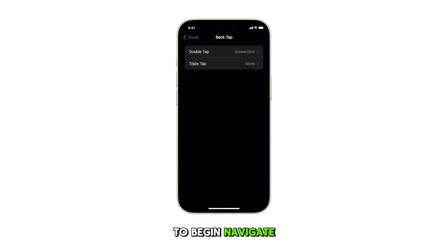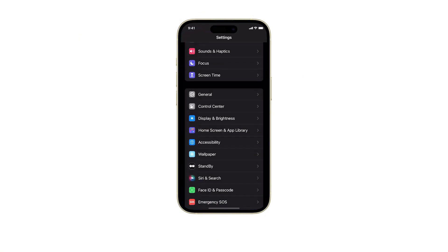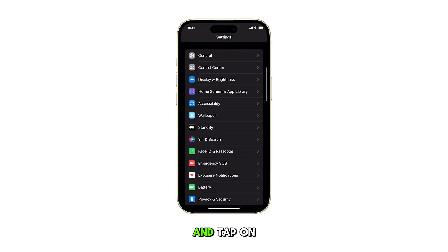To begin, navigate to the home screen by swiping up from the bottom of the display. From the home screen, tap on Settings. Next, scroll down and tap on Accessibility.